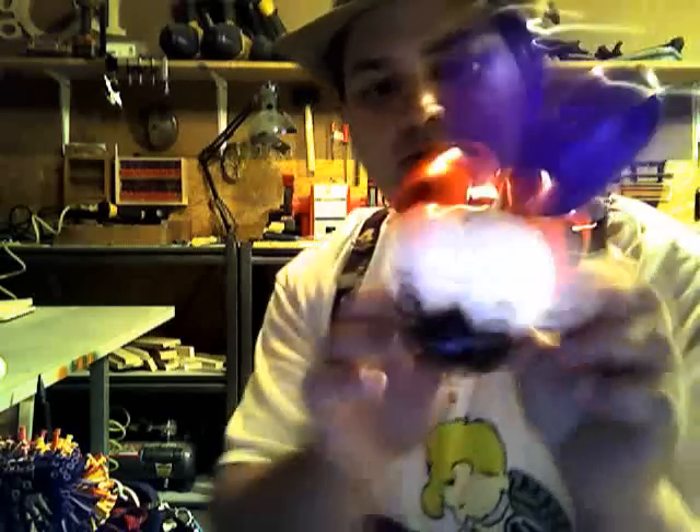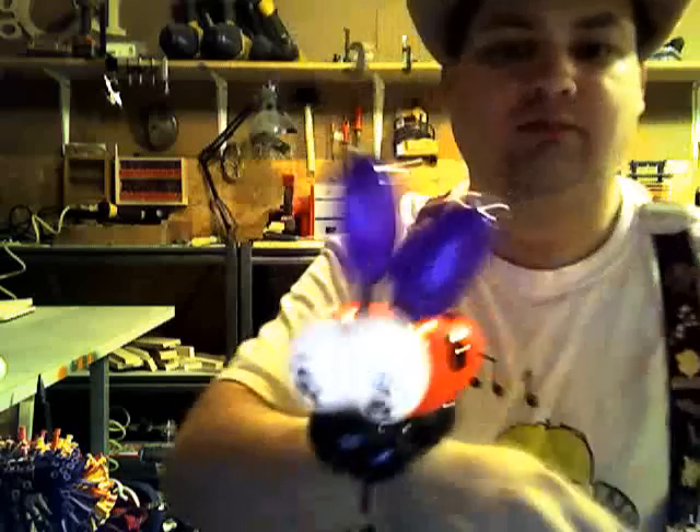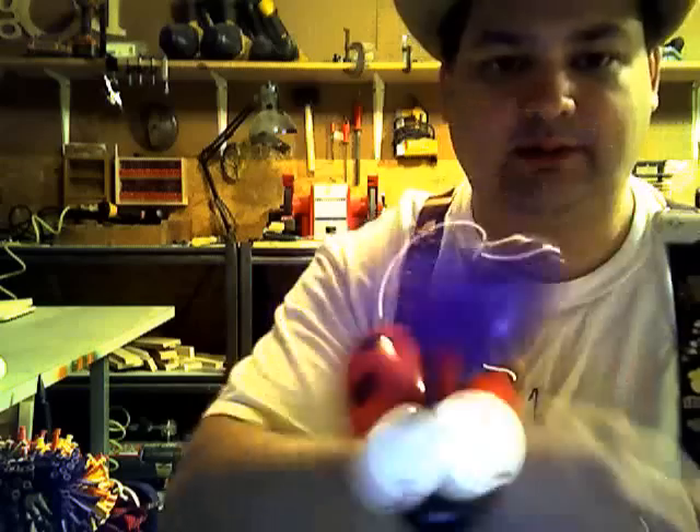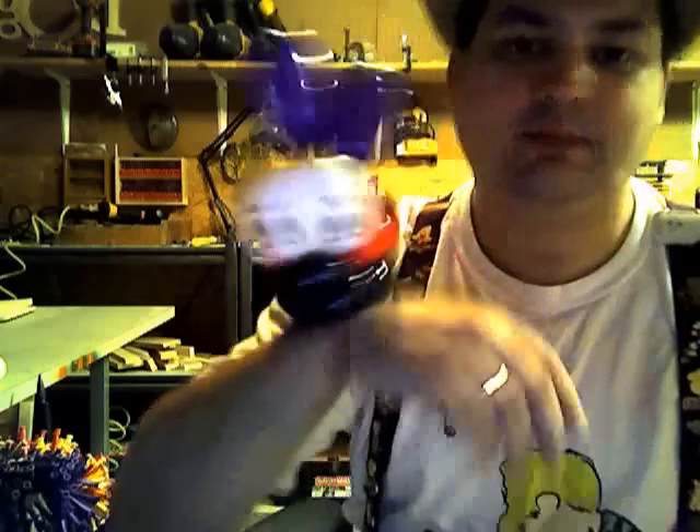So there we have our ladybug, and as you can see it can be a bracelet. It's a lot cooler than the basic version.